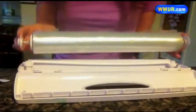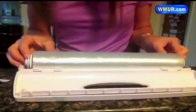Mom Tester Kim in Hollis has struggled with rolls of plastic wrap before. She opened the package and noticed she lost the blade that came with it, so the Wraptastic might just be a great product. She puts her Wraptastic together pretty quickly and loads the roll.